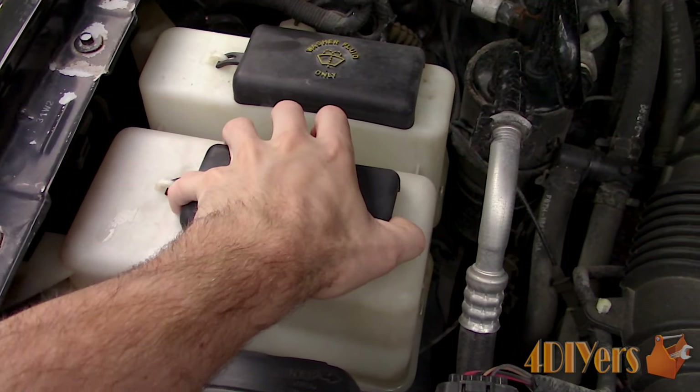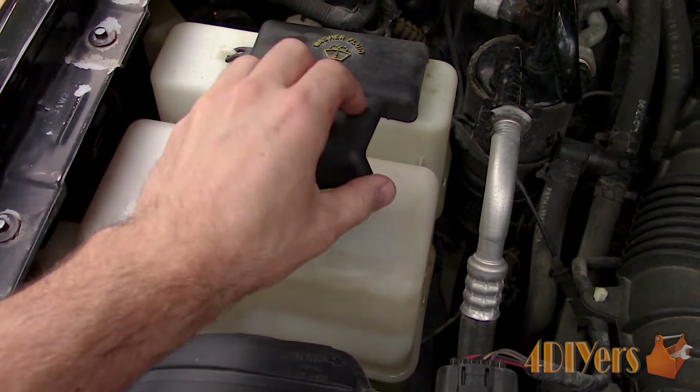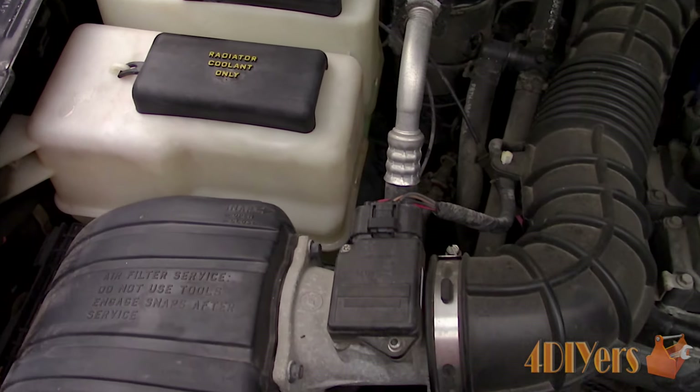For this 1998 Ford Ranger, here is a non-pressurized expansion tank, so the test will need to be done at the radiator.